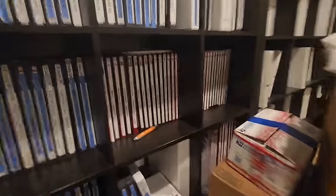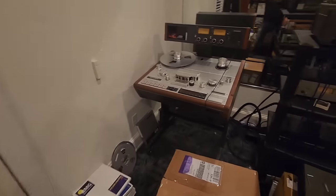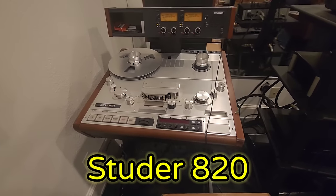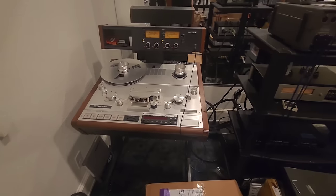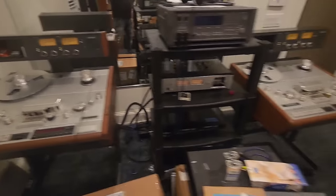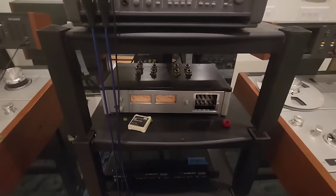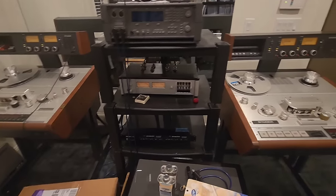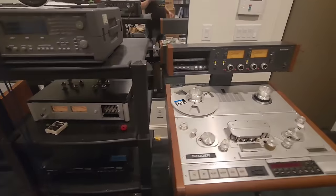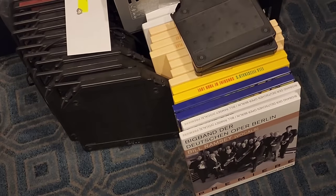Incredible — we could go on and on. All these are masters from the albums. And then we come over here and we have maybe one of the top reel-to-reels ever made: a Studer A820. We've got not one but two A820s, and we've got a Nick Doshi tape head pre and oscilloscope so we can get these things dialed in and calibrated.